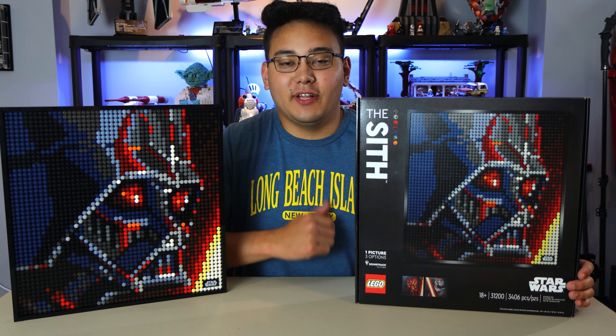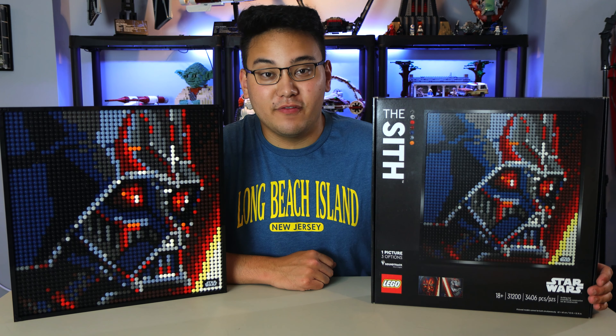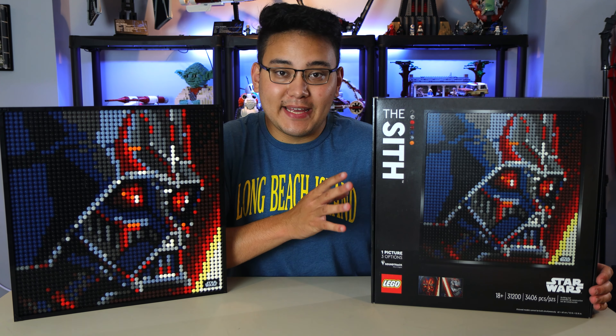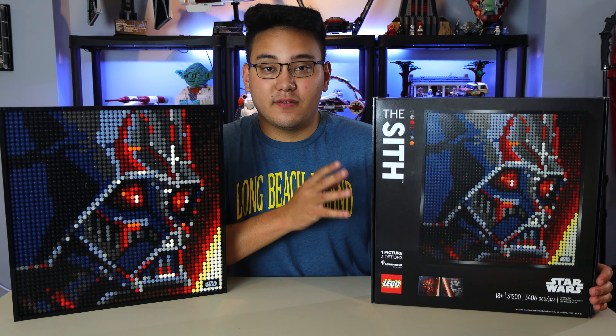What's up everybody? Welcome back to another LEGO Star Wars Summer 2020 set review. Today we're taking a look at the brand new line of mosaics, specifically the Sith version.